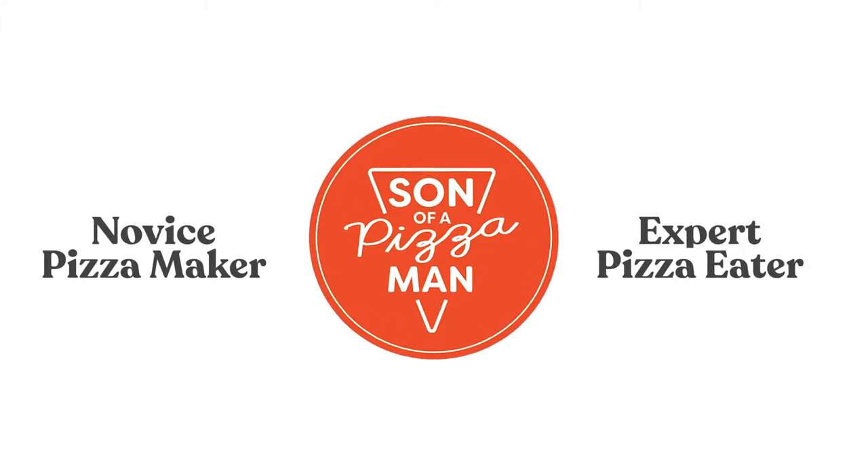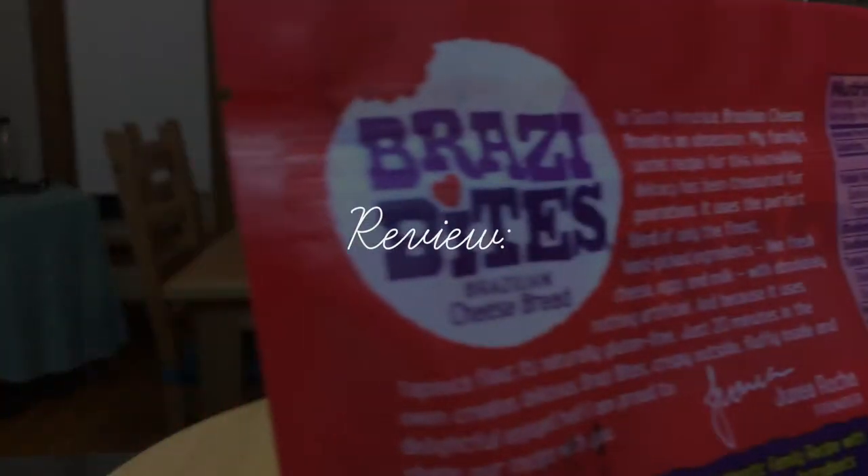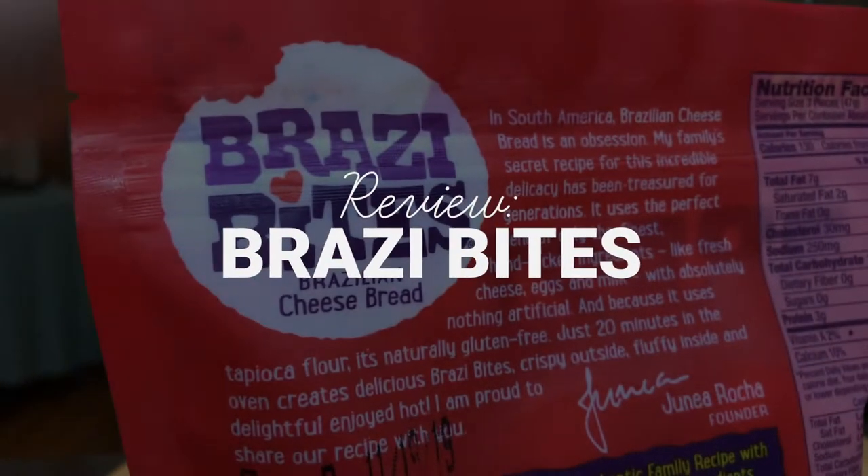The only one who could ever need me was the son of a pizza man, the only boy who could ever feed me. Hey guys, welcome to The Son of a Pizza Man. My name is Enzo. And I'm Davey. And today we're doing a review.